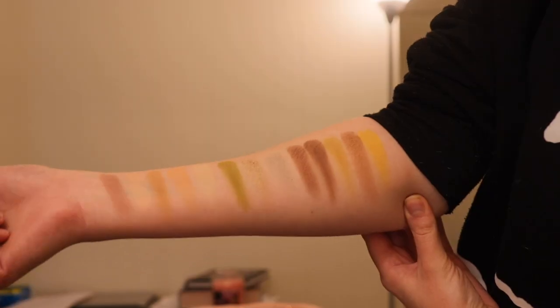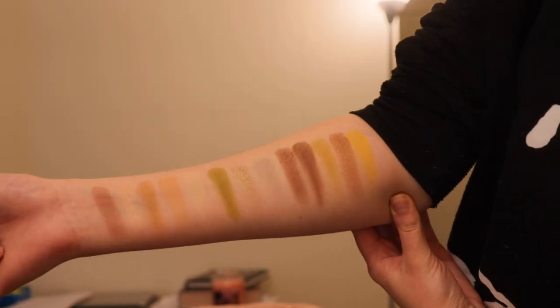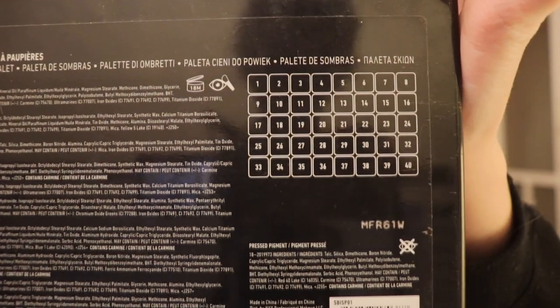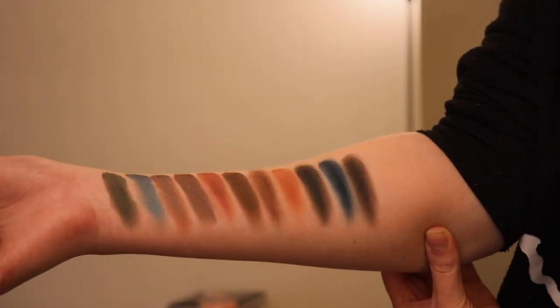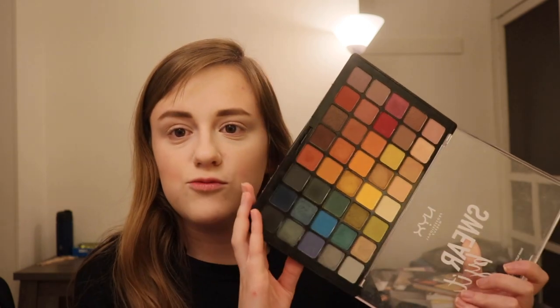I will be inserting swatches, but they don't have names unfortunately. They just have a grid where it has the number. You've got such a variety of colors — it's basically like a rainbow palette if you think about it. You get beautiful blues, greens, oranges, yellows, reds, and pinks. It's really cool.